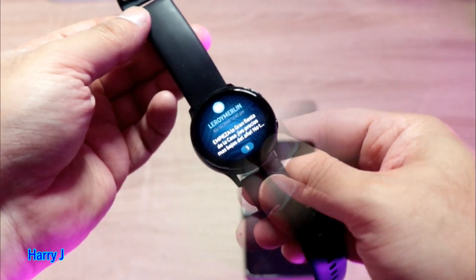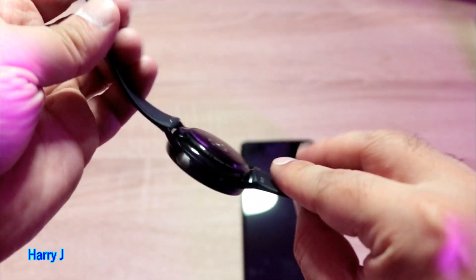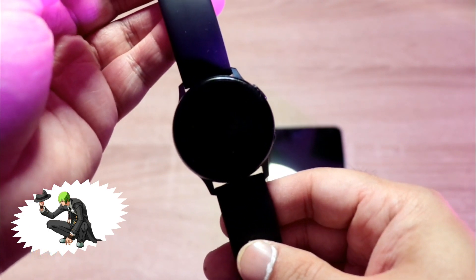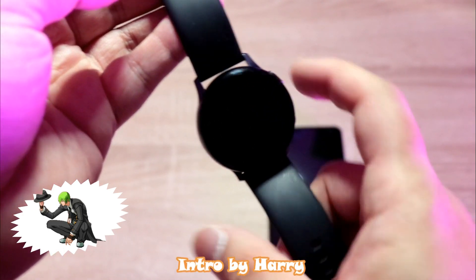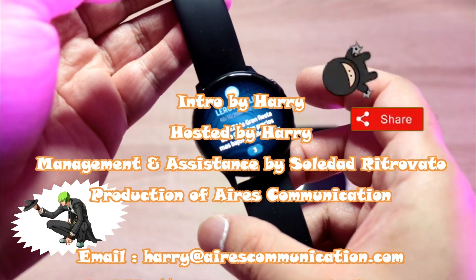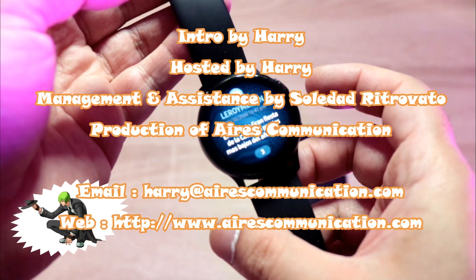So this is how you can fix the notification option on your Samsung watch — could be Active 1, Active 2, or Sports, whatever version of Samsung watch you have. If you like this video, please subscribe to my channel and give me a thumbs up. For more information, go to www.airescommunication.com. Have a lovely evening — take care, bye!